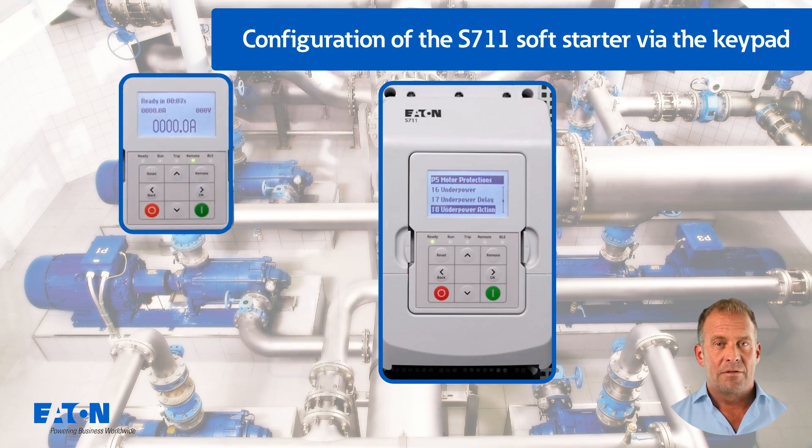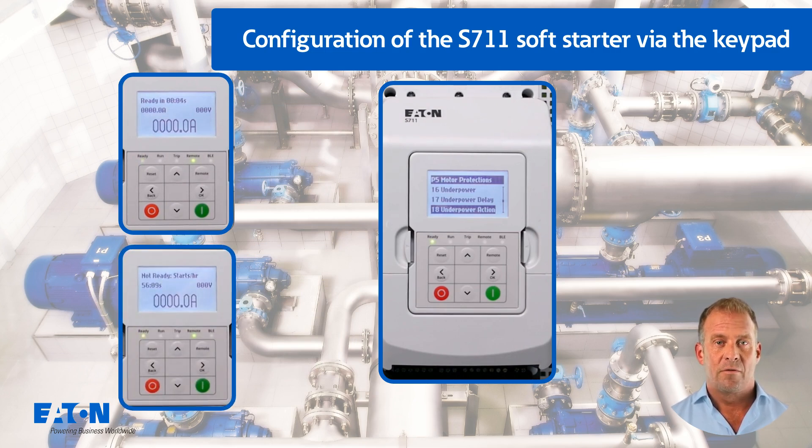To protect against thermal overload, a restart delay (factory setting 10 seconds) can be set with P5.24. P5.25 (factory setting 4) can be used to set the permitted number of starts within an hour for mechanical protection of the pump — see manufacturer's datasheets. Corresponding information on the remaining waiting time for the restart delay and the next possible start is displayed on the control unit.